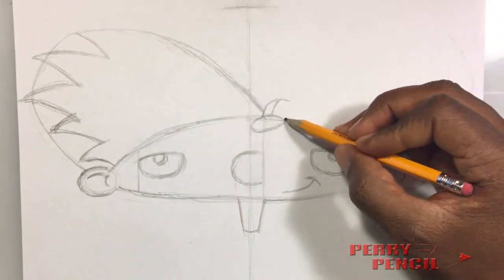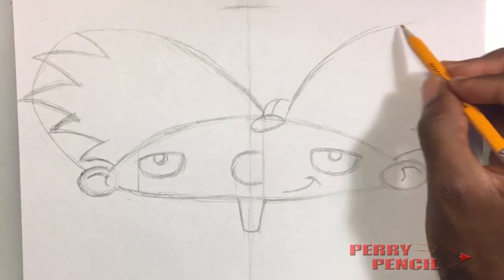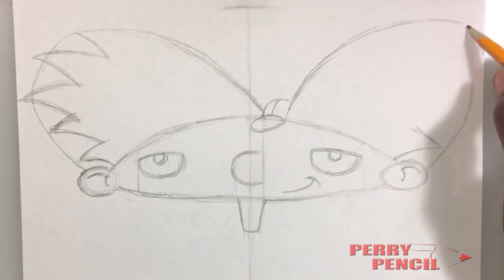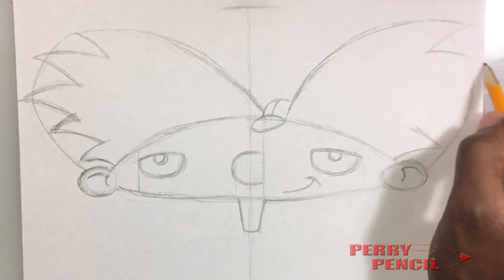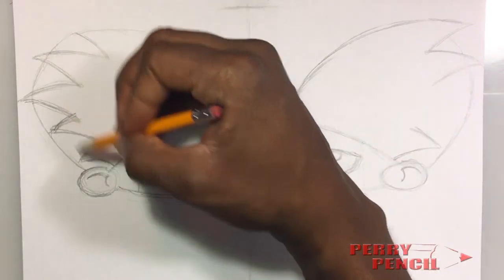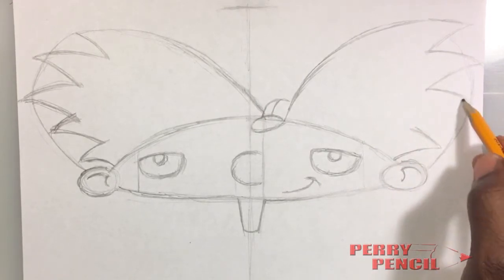Now for the left side it comes up and arcs over. Just like we did with the right side, we're going to do the same thing with the left — meet that arc, you want to come in and come back out. You want to come in — it's only four on this side and five on the other side. You want to come down, and you want to come in one more time.